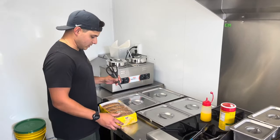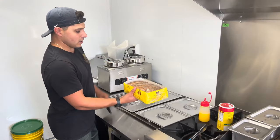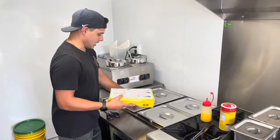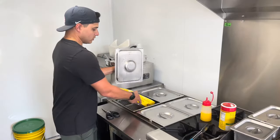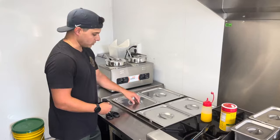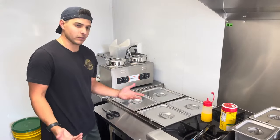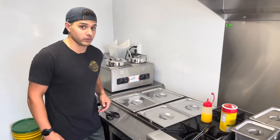So when we steam them, what we do is we poke holes through them and we turn it upside down and put it in the steamer, which allows them to get soft without getting soggy. When the plastic's ripped open, you're gonna get the condensation from the lid dripping onto the buns, which makes them too wet, too soggy. You'll also get complaints about that too.